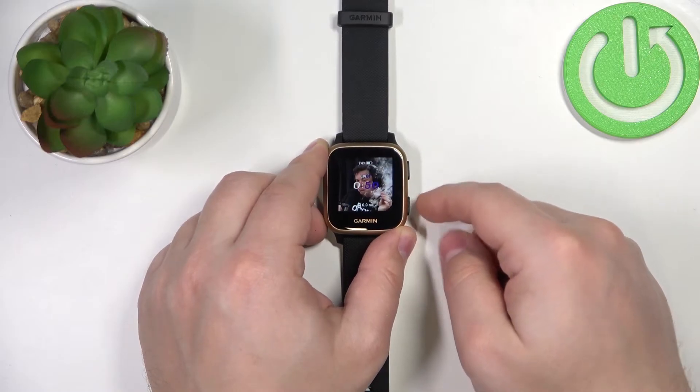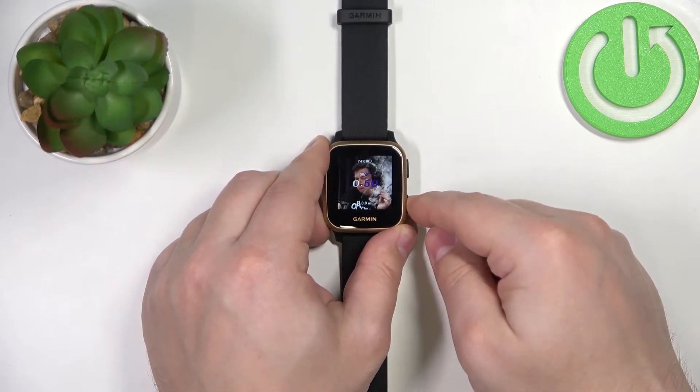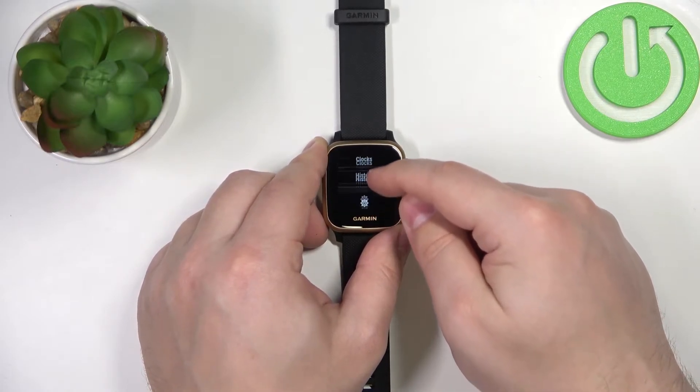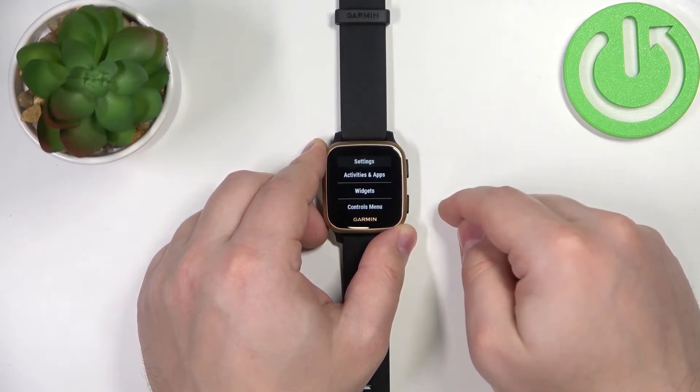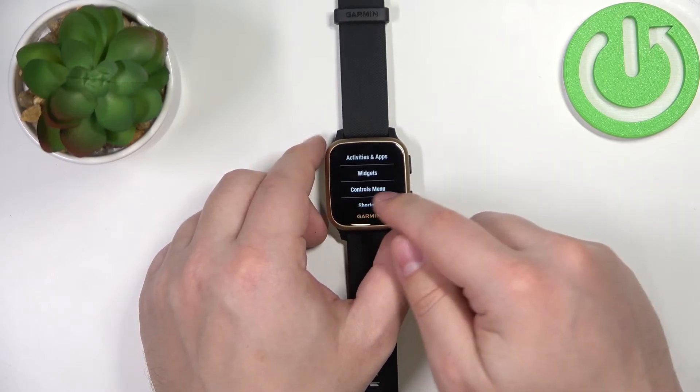To do it, go back to the watch face by pressing the lower button, then press and hold the lower button to open the menu. Now scroll down and tap on the settings icon. In settings, scroll down and select the option called Controls Menu.